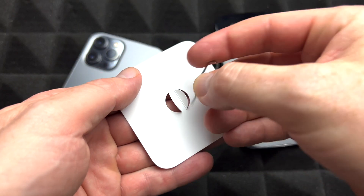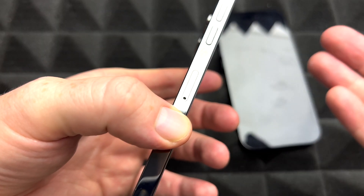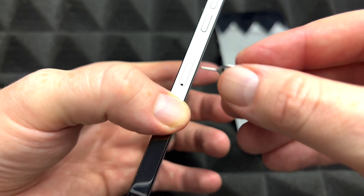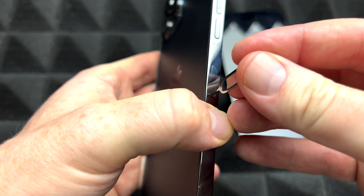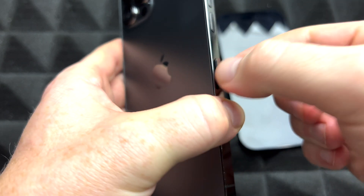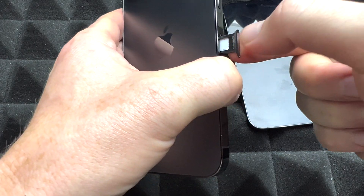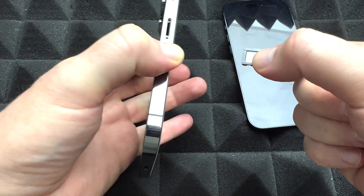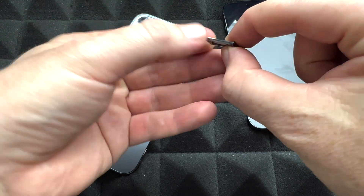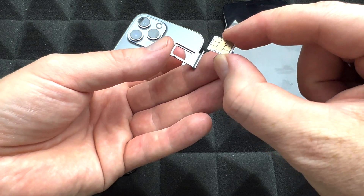With your new iPhone, you got this ejector tool. You can use an earring, by the way, if you lost it. To take out the SIM card, you're going to see this slot — it's usually beside the volume keys. Just press down and it's going to pop out. Your SIM card will be in there. A SIM card is not the same thing as an SD card — an SD card is external storage for memory, while a SIM card is where your phone number is.